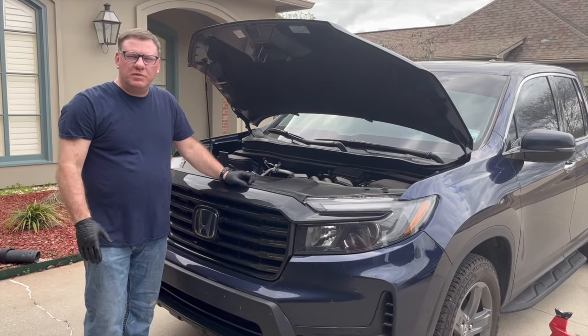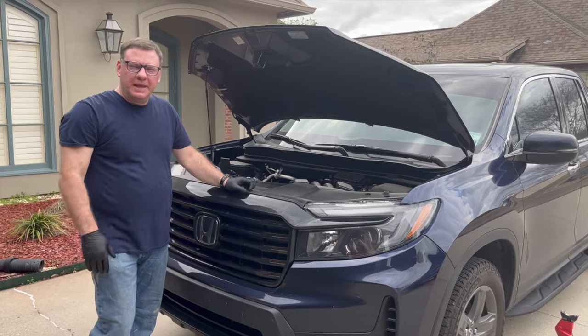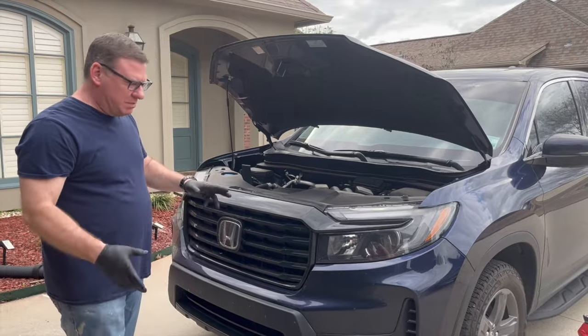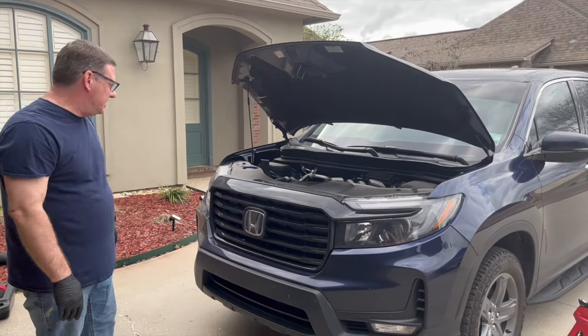The first thing we're going to do before we jack the car up is loosen all the lug nuts while they're on the ground — just break them free one or two turns.